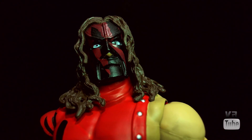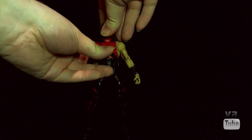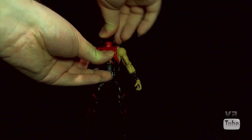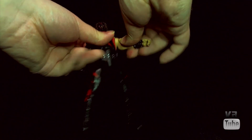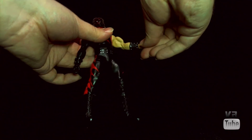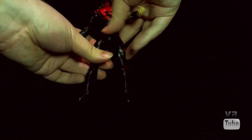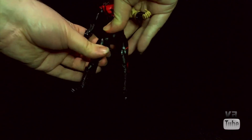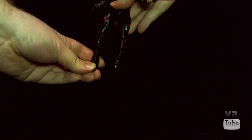Let's look at some articulation. Kane is pretty much standard WWE Elite figure collection style of articulation: ball peg in the head that moves around and rotates, ball joint shoulders in and out and forward and back, bicep cut, single joint elbow, wrist rotation and hinge, abdominal joint, waist cut, hips go in and out and forward and back, thigh cut, double joint knees, boot cut, ankle hinge, and a little tiny bit of pivot.